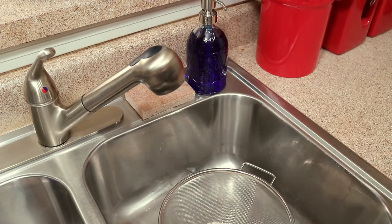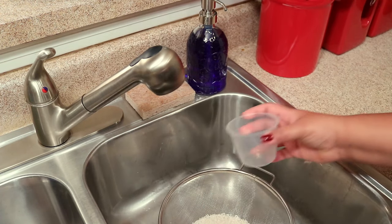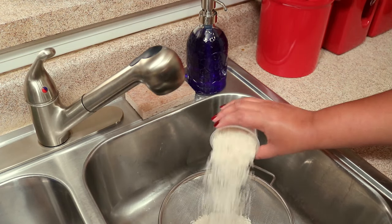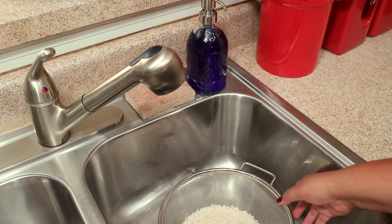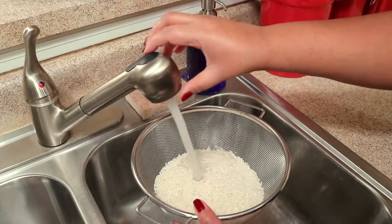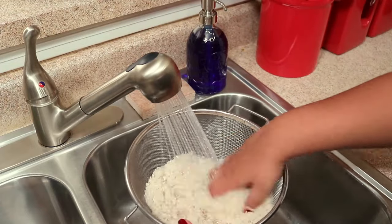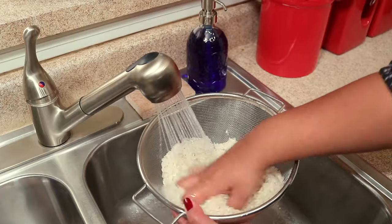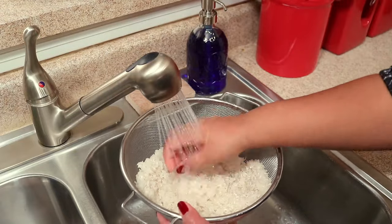As always, I'm going to have the exact measurements in the description box below. I always like to wash my rice before I cook it, but I know some people don't, so this is up to you. If you're interested in a strainer like this to wash your rice, I'm going to leave the link below so you can check it out.